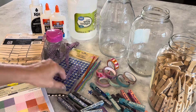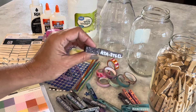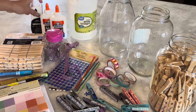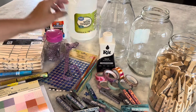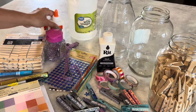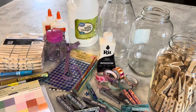Embellishments — whatever kind of embellishments you want. Some of these actually have glitter. I forgot to pull my glitter out to add it to the collection. You do need dye, some kind of dye. This is Rit dye and I have chosen black. Elmer's school glue for the glitter if you decide to use it. The vinegar is actually going to help set the color when you dye it.